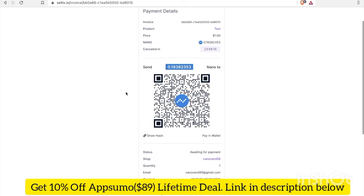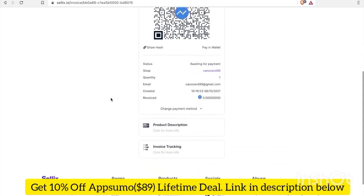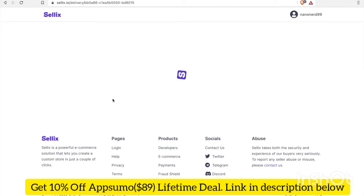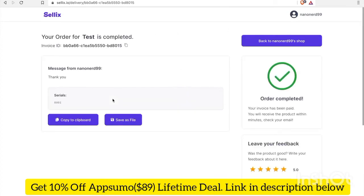In Natrium, I click Send and confirm. Now I'm waiting to see what happens. It was paid — looks like the order is completed. The invoice will be emailed to me. Here is the serial number that I entered, which is the product in this case for this test transaction.